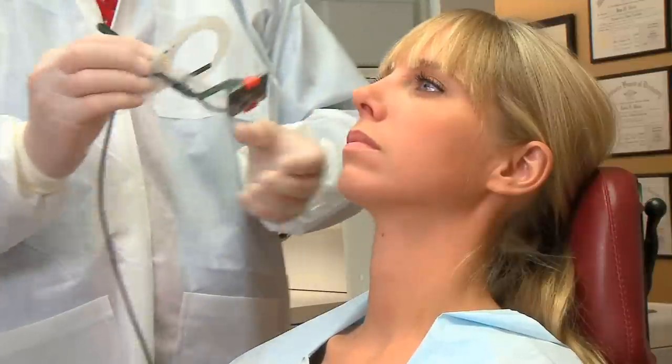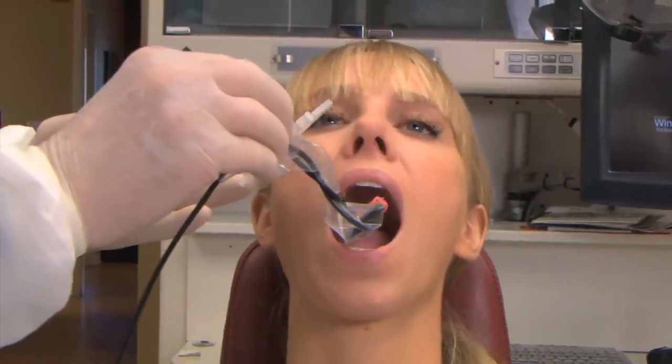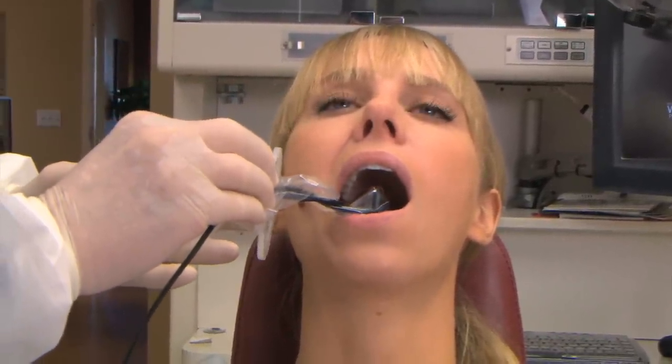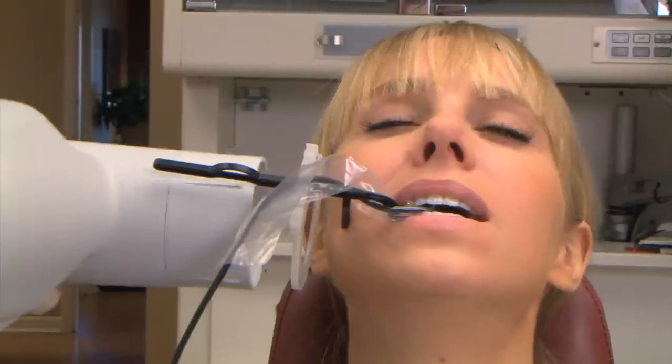Then you're ready to do the bite wing images. Go in on a 45-degree angle into the lingual side of the tongue. Place the sensor, turn and push to the midline. Tell the patient to close gently. Align the cone with the aiming ring and take the x-ray.